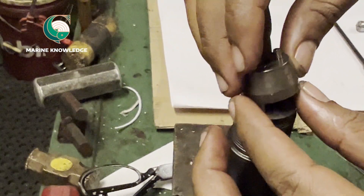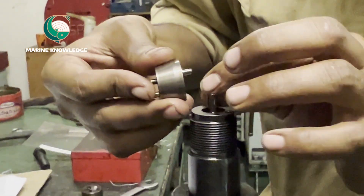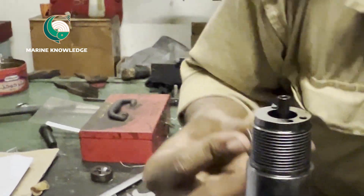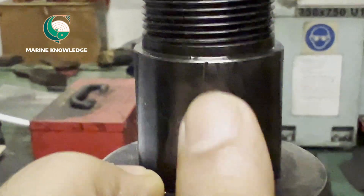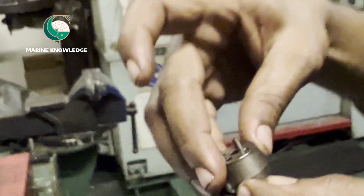Even if you try to fit the double pin upside down, it won't fit because the slot position is different from top and bottom. You can see it is fitted exactly face to face. Sometimes you can make a marking so that you don't miss the slot. There is a punch mark on the body and also on the double pin holder, but most nozzles don't have this type of punch mark.